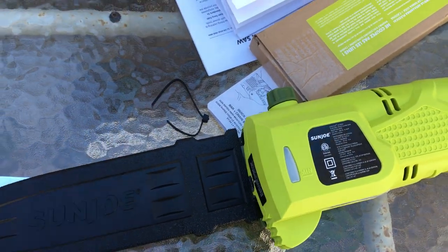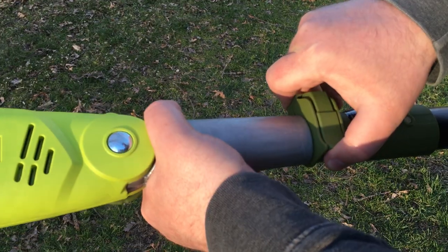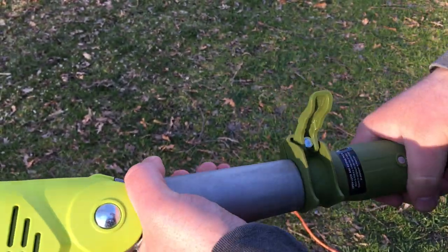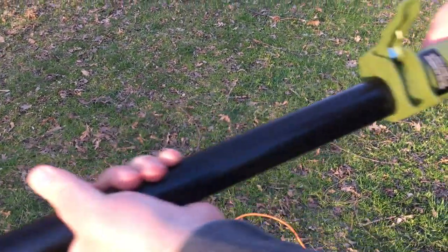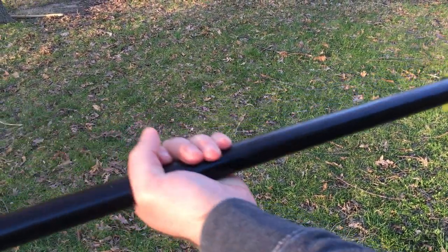Don't forget you need a good bar and chain oil. To extend your Sun Joe, you're going to want to just simply unclip that and then pull it out to your desired length, push it back down — easy peasy.